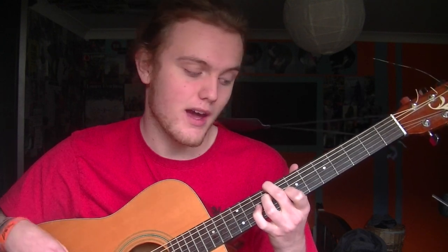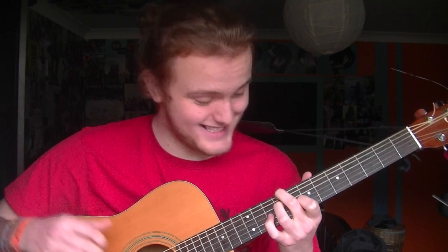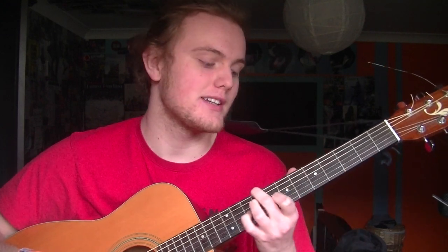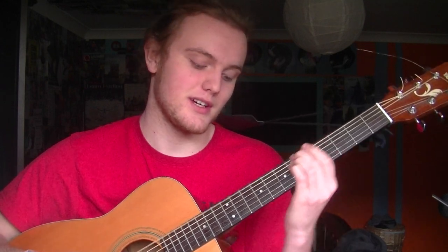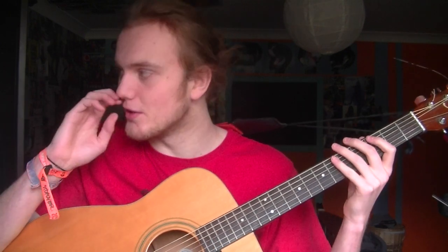Then you slide up to 9, 9, 8. So it goes: 9, 9, 8, seven, 9, 9, nine, eight, seven, five. Then you do another slide. So that's the verses and the chorus.